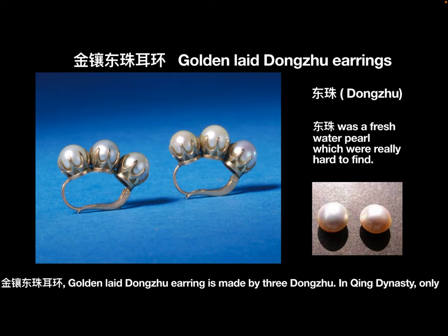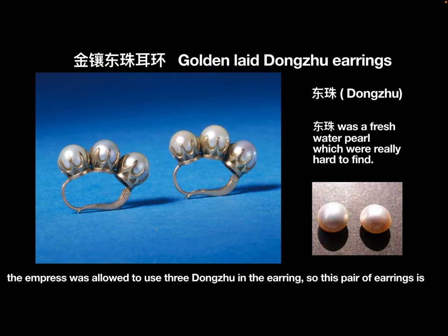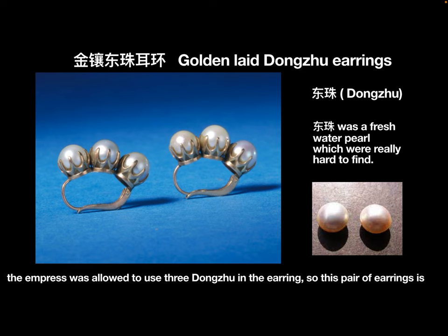Jin Xiang Dong Zhuo Er Huan — Golden Inlaid Dong Zhuo Earrings — is made using 3 Dong Zhuo pearls. In the Qing dynasty, only the Empress was allowed to use 3 Dong Zhuo in earrings. So, this pair of earrings belonged to the Empress Dowager or the Empress.